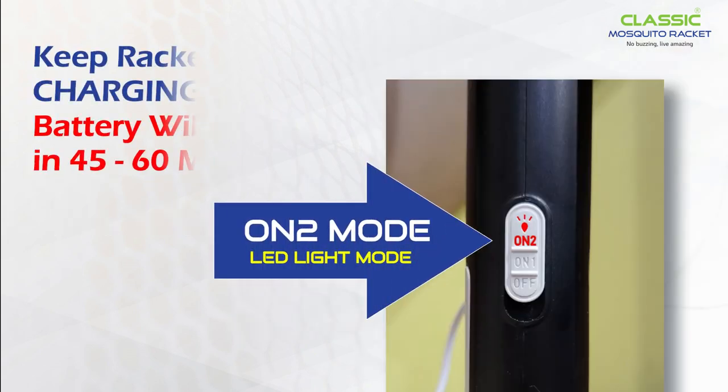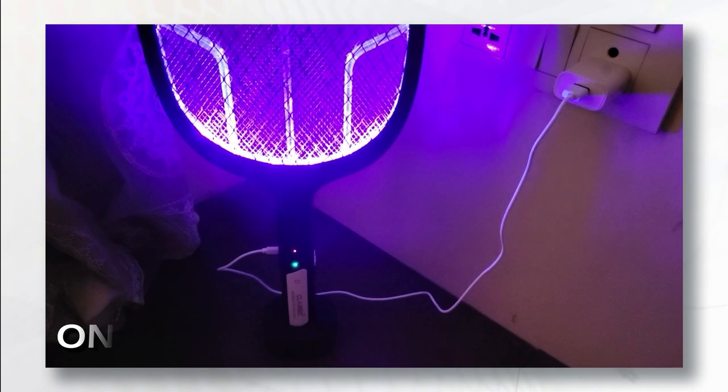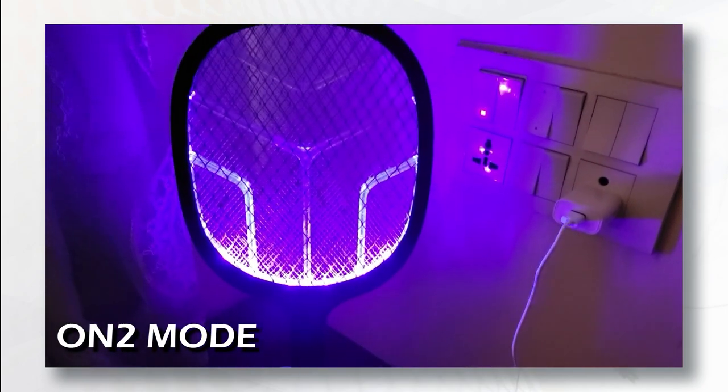On 2 mode is the LED light mode. Keep the racket on charge while using this mode, otherwise the battery will be discharged in 45 to 60 minutes. This mode gives the best results in a dark room only.